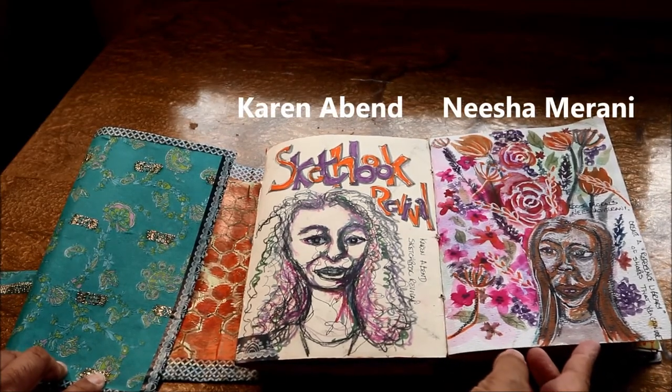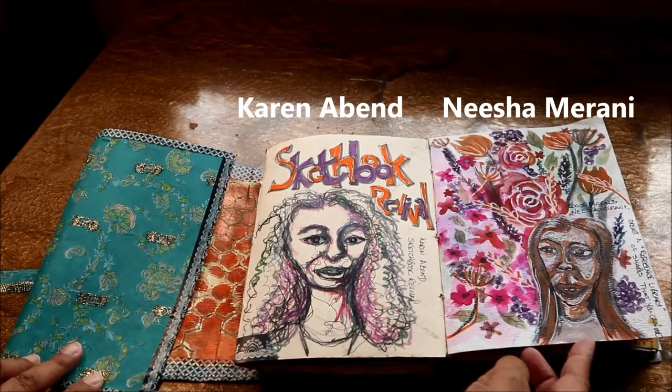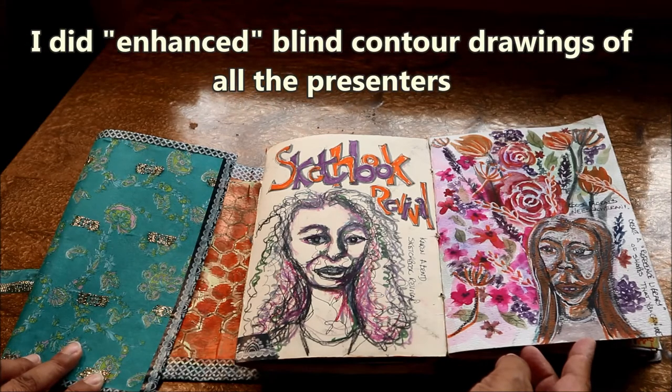Nisha Morany led a session on loose watercolor florals, and I had a page here that had some loose watercolor floral samples from my watercolor painting class, so it got some more flowers added to it in her portrait.